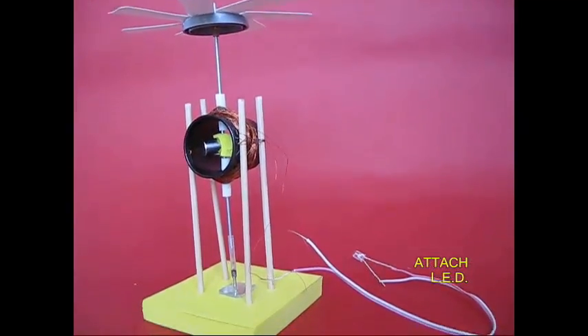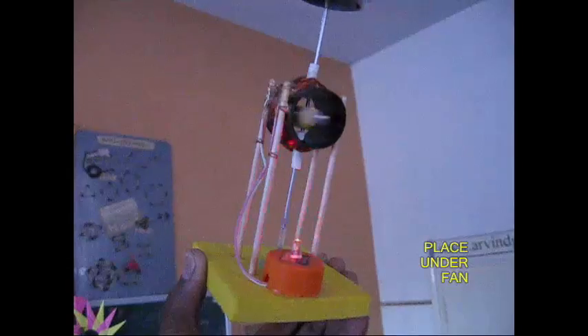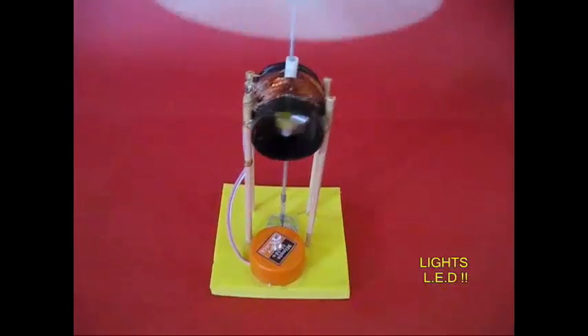Now we are ready. You can set the fan and rotate. It has automatic magnet spin, electricity inducing. The LED is very effective.